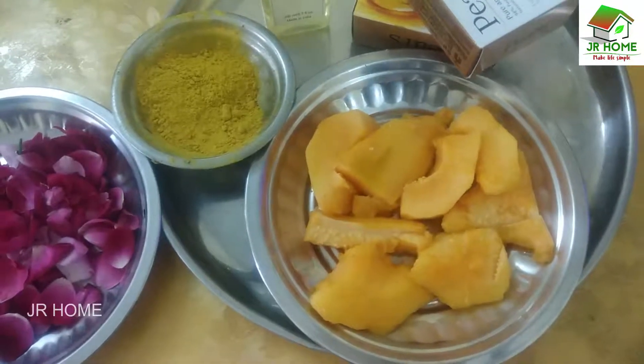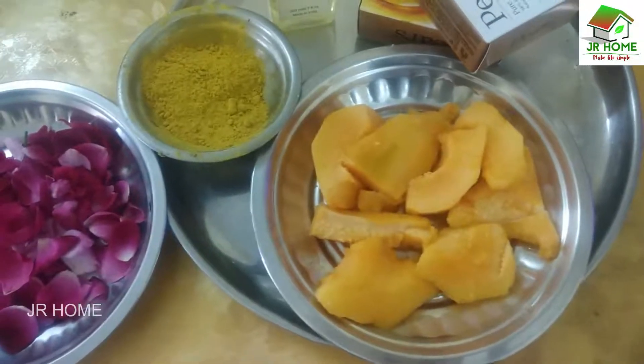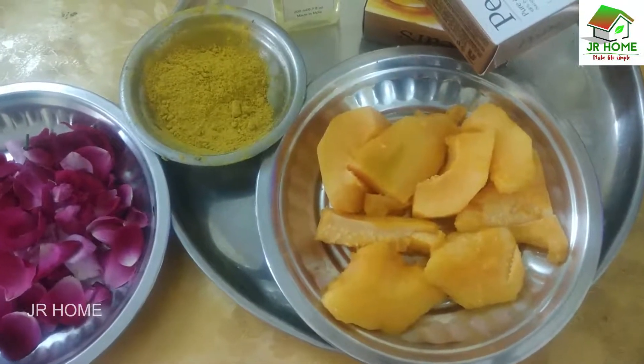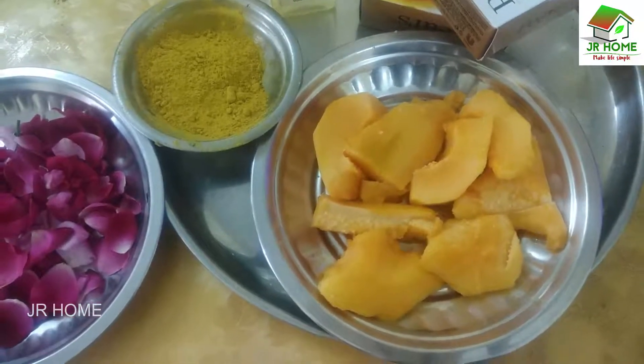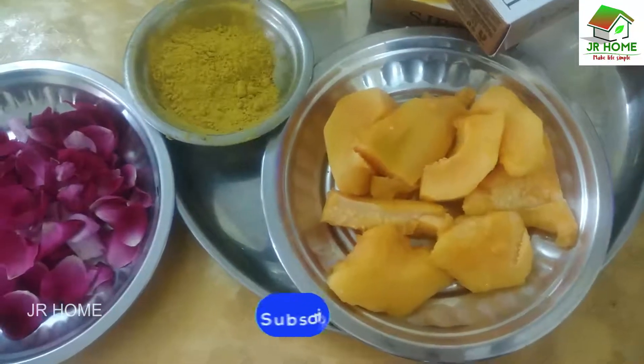I am going to make a soap in the papaya soap. I am going to make a soap like this.